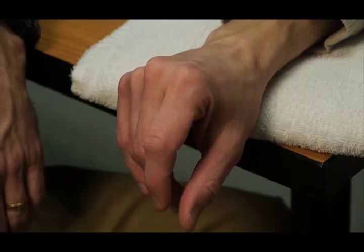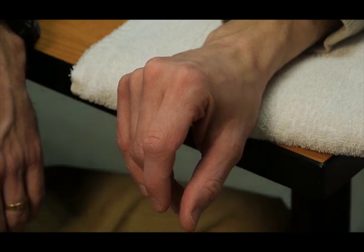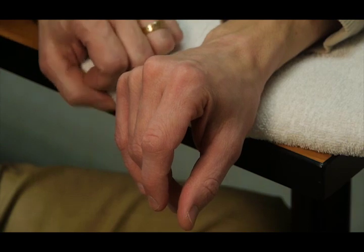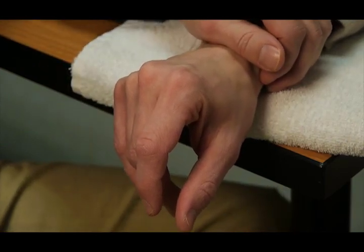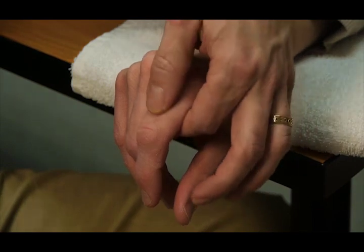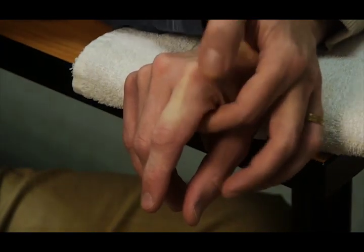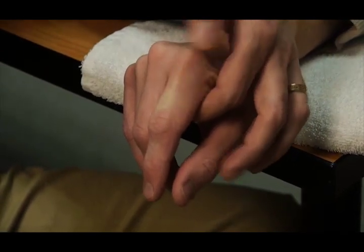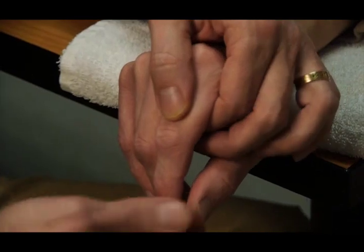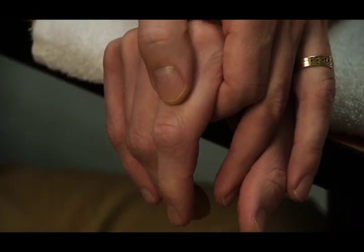To perform the group test for finger PIP, or proximal interphalangeal joint extension, the patient is seated at the table with the arm supported on the table. You provide stabilization at the proximal phalanx. The MP joint is in about 90 degrees of flexion for this test, and the IP joint is slightly flexed.